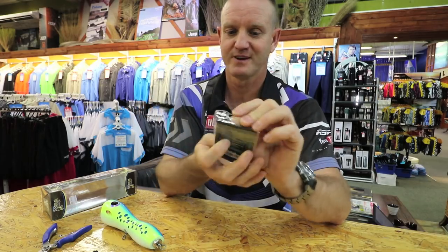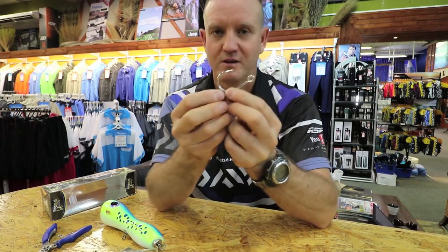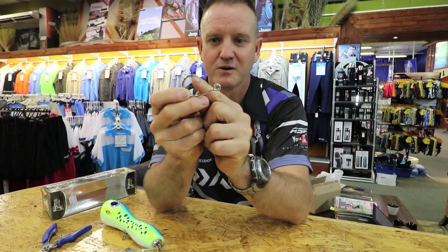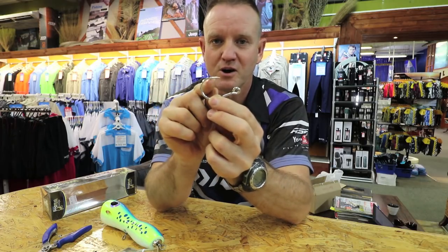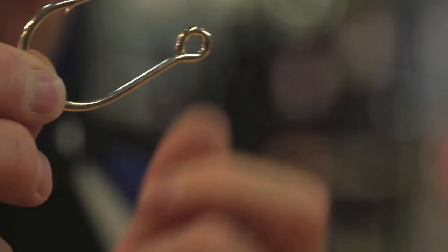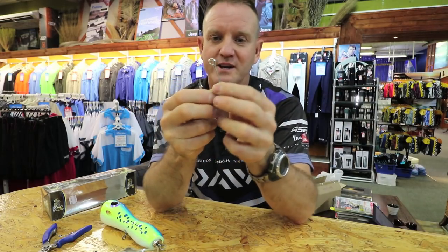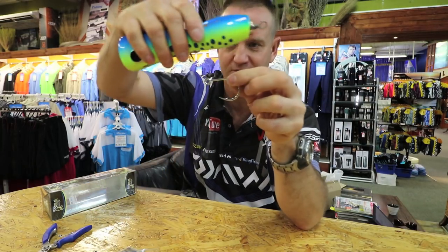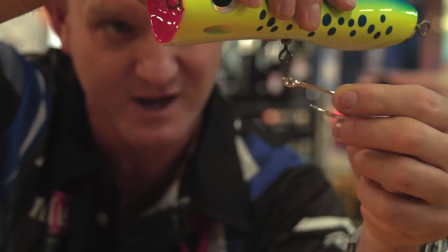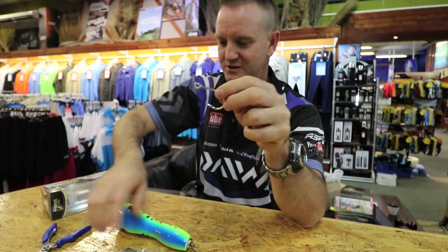The hook is very unique. If you look at it you'll see it's got quite a sharp curve in the top, a small barb, quite a thick shank, and then the eye is straight in line — hence the name inline hooks. When it sits on a lure it doesn't sit to the side like with the old hooks where the eye is bent; the hook is in line.